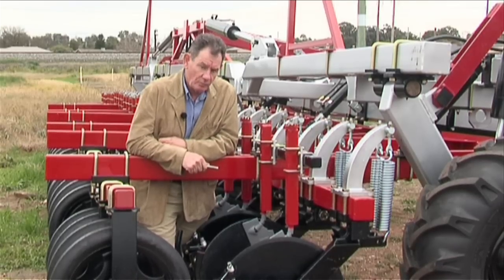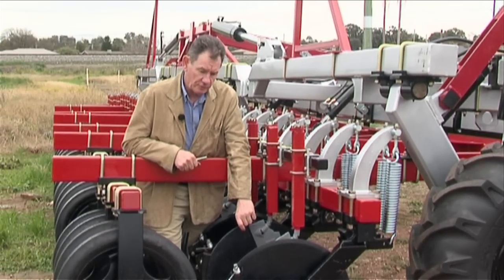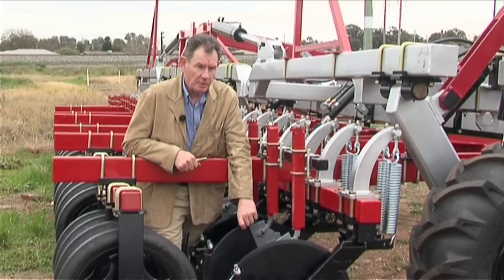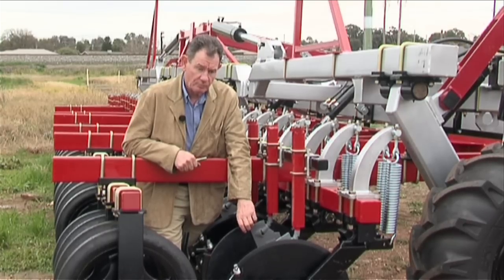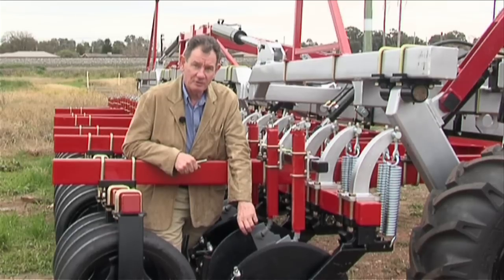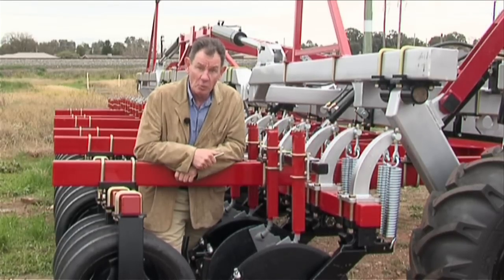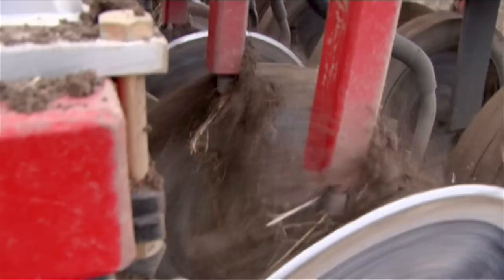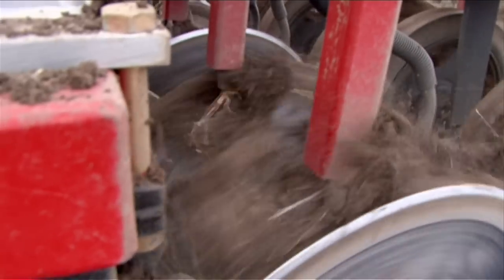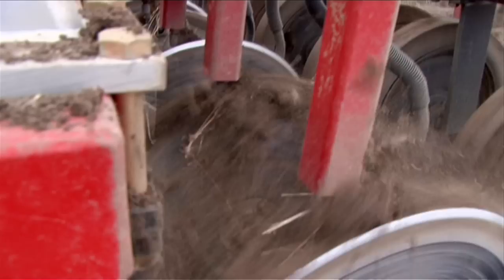In sticky soils, you can get buildup on the opposite side of the disc to the boot. Some of that buildup can be quite substantial — in fact, it can give the disc wheel characteristics, so you've got a big wheel riding on top of the ground and it won't penetrate. In that case, you'll need to scrape the other side of the disc, and for that we've got a scraper similar to the boot scraper.